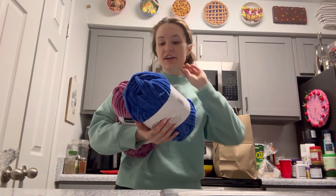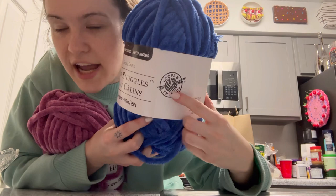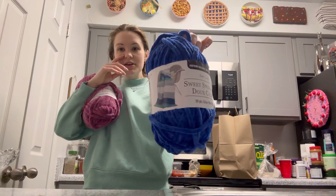Now I'm home and I want to show you two yarns that are only at Michaels. This is Sweet Snuggles by the brand Loops and Threads — only Michaels carries this. It's a thick, plush yarn and it's the one I use the most. It really makes your projects look beautiful. The problem is they're often out of colors at my local Michaels location, but you can also get it online.